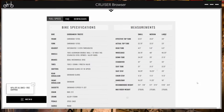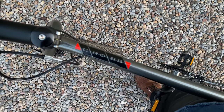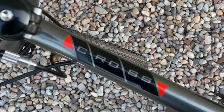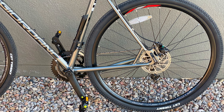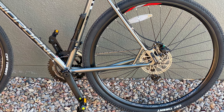Bike specifications. Frame: Giordano Trieste chromoly steel — pretty sure that's just stylized for chromoly steel, something like that. Headset: integrated 1 and 1/8 threadless. Wheels: 700C aluminum double wall, 32 hole, 14G stainless steel spokes, alloy hubs.